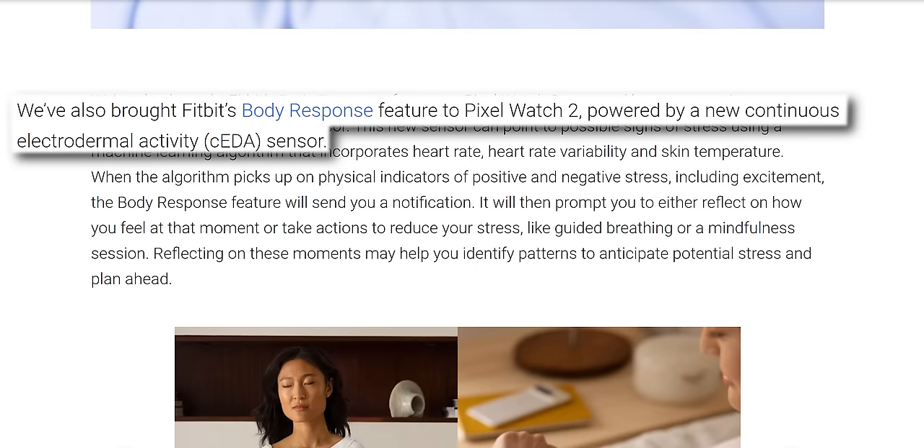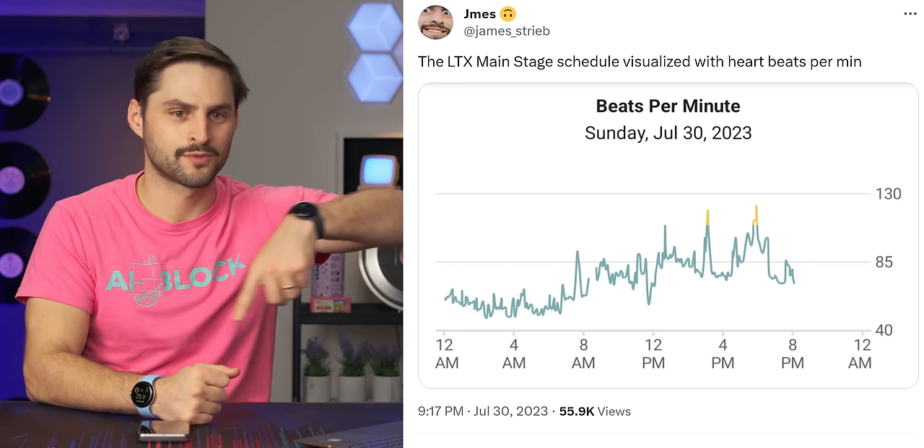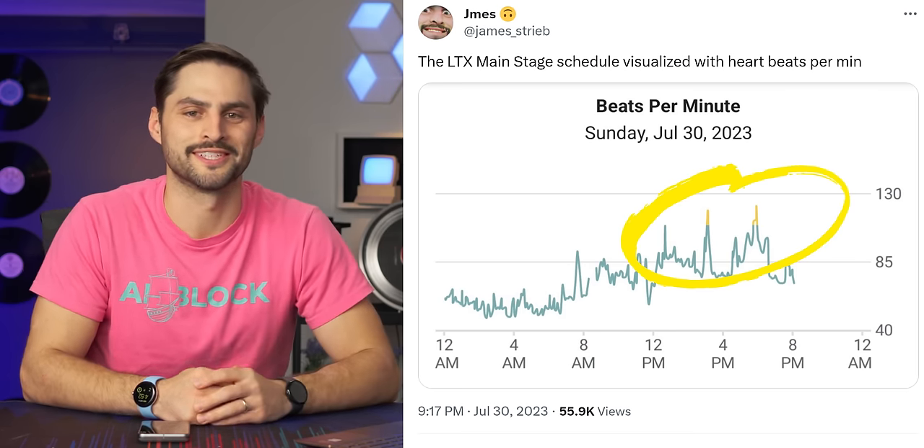There's a new skin temperature sensor, and new electrodes for CEDA - which enables stress detection - done through body response, which was enabled on the Fitbit Sense 2. In the Fitbit app I have, they have a stress log, which is pretty qualitative - you just say today was pretty bad. I'd rather have something more quantitative, like my heart rate spiking in correspondence with the game shows we were hosting on stage at LTX. That kind of data I think is more useful, and you get it here.